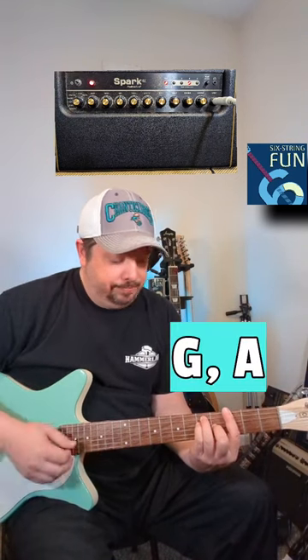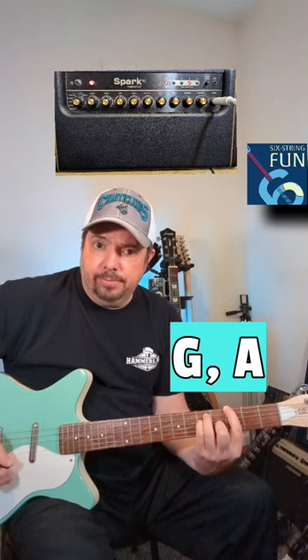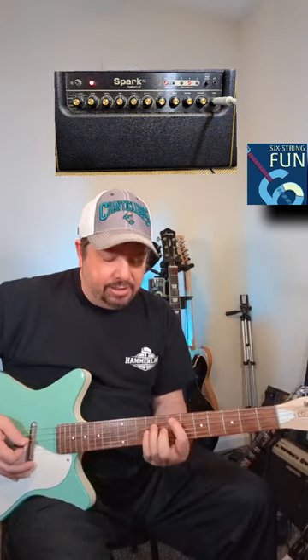The bridge — G and an A. I tend to maybe just play it open. You're going to do that thing four times, then go right back into the verse.